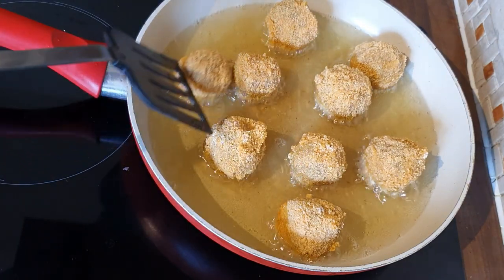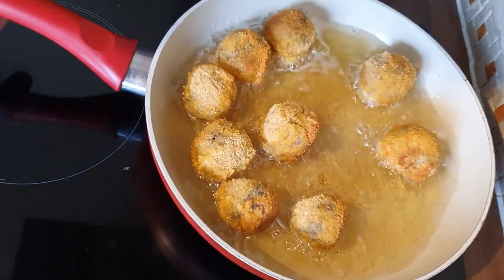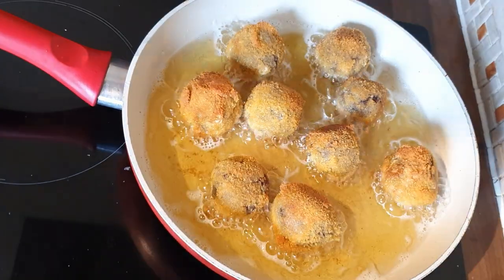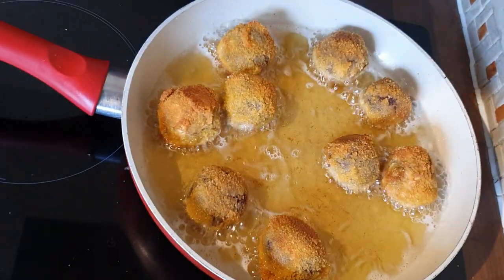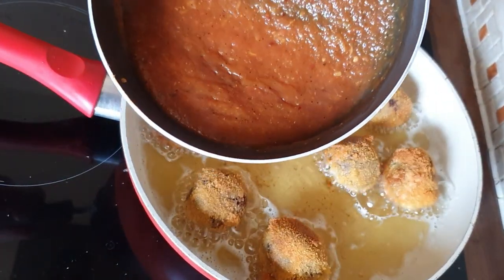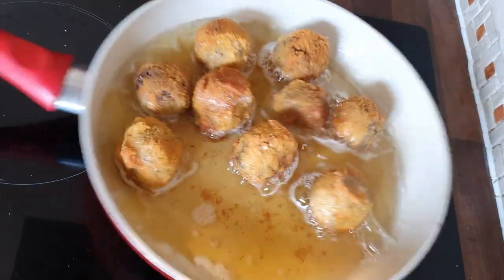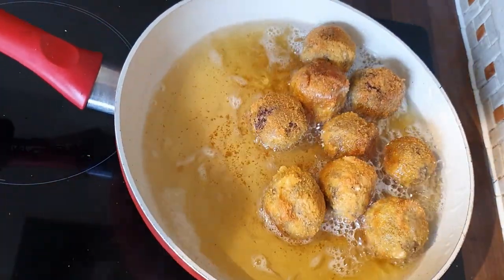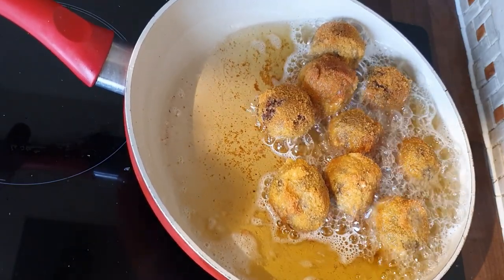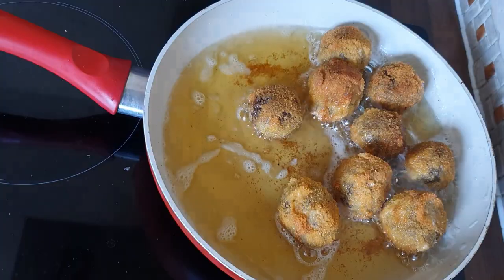All you want to do is make sure these are covered and keep turning them when they get golden brown. With haggis you've got to make sure it's piping hot in the middle, so just keep turning them until they're golden brown. The sauce is thickening up beautifully as well — a nice little dipping sauce. A little tip: very carefully, you can just submerge them to get the final cooking done.